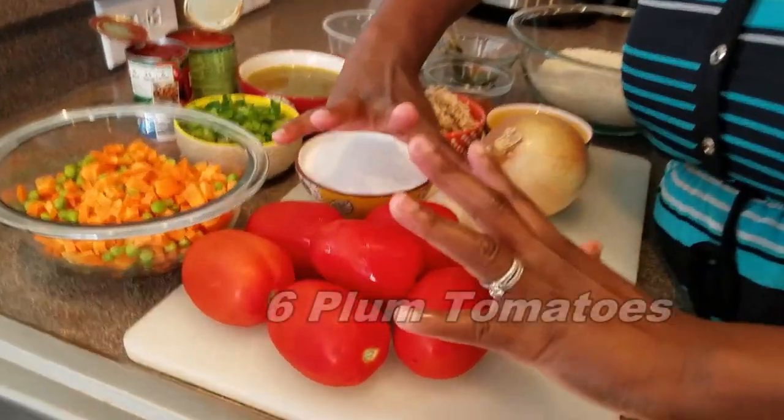The secret about jollof rice is the sauce. Make sure that you have a really tasty sauce — that will bring out the best in your jollof rice.